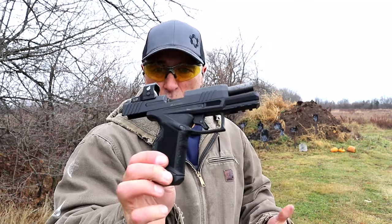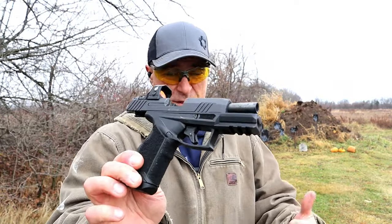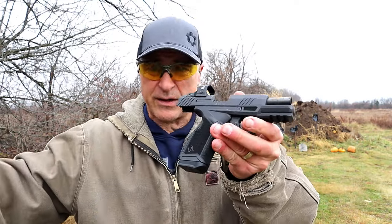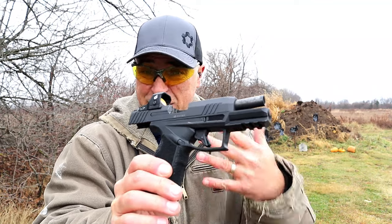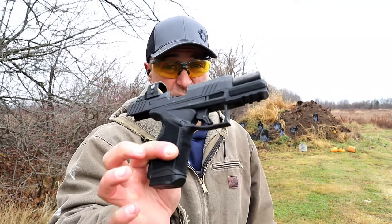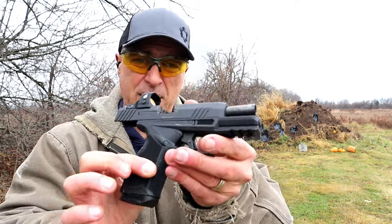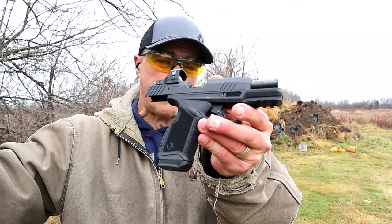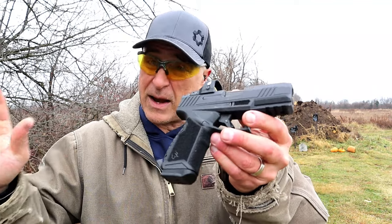Hey there friends, thanks for checking in. Today we're looking at a newer release from Taurus called the GX4 Carry. The GX4 is now a series with the original 3-inch barrel, the GX4 XL with the 3.7-inch barrel, and now the GX4 Carry — released about a month and a half to two months ago, and a lot of people are interested.